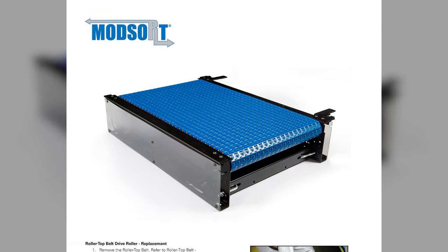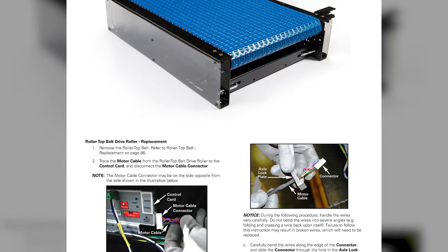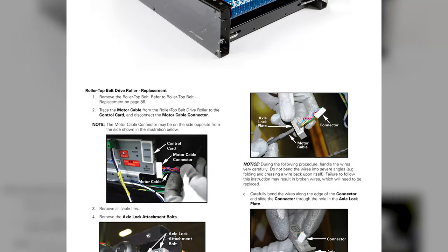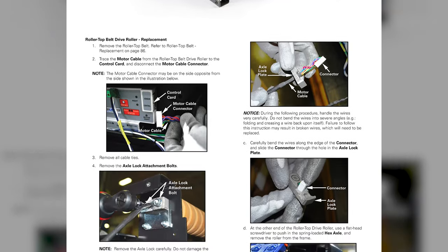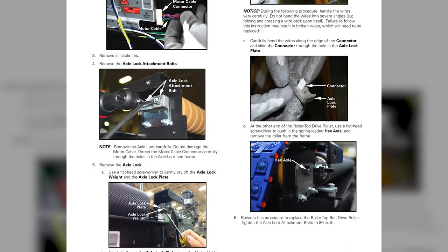In this video, we will demonstrate how to replace the Rollertop Belt Driver Roller on the ModSort Transfer and Divert Station. These instructions are also found in the Installation and Maintenance Guide of the ModSort Engineering Manual.